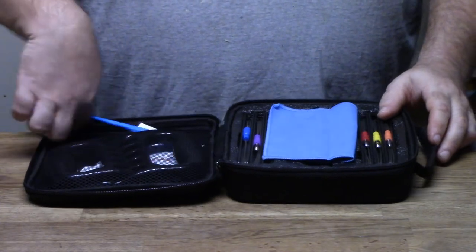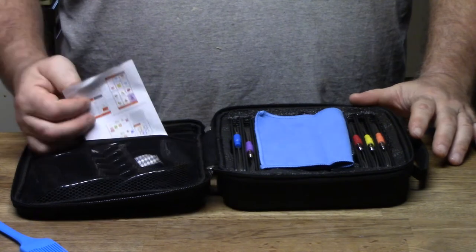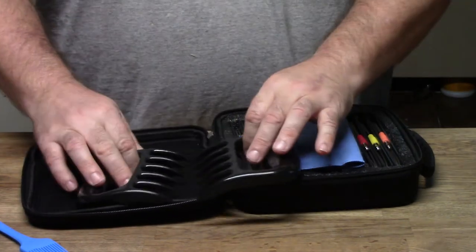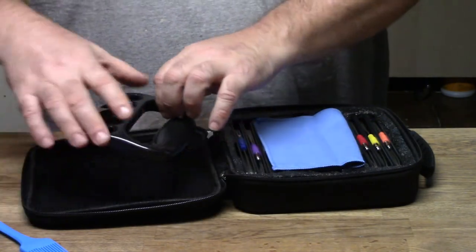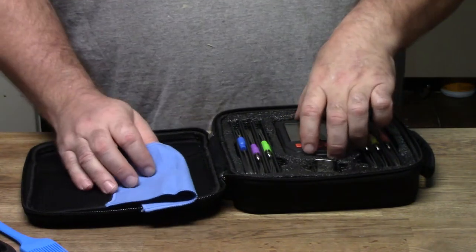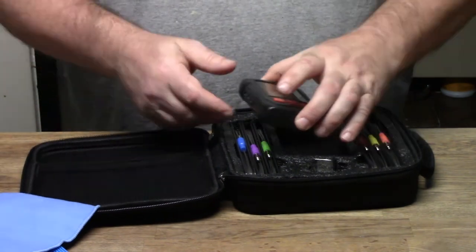It comes with a beautiful silicone basting brush, a silicone instruction sheet, and two meat claws for pulling chicken and barbecue, shredding it for cooking. You don't really get all that stuff with other brands. It also comes with a cleaning cloth — you don't get all these extras and that great carrying case with other brands.